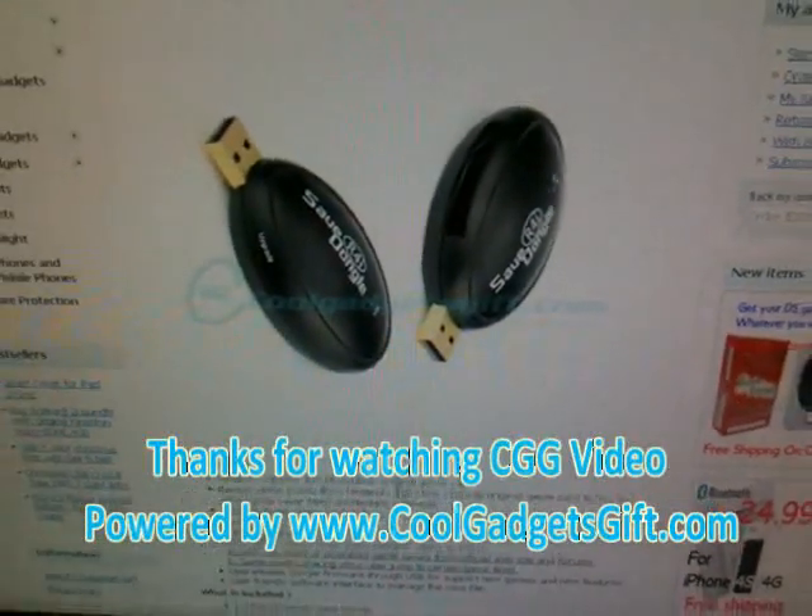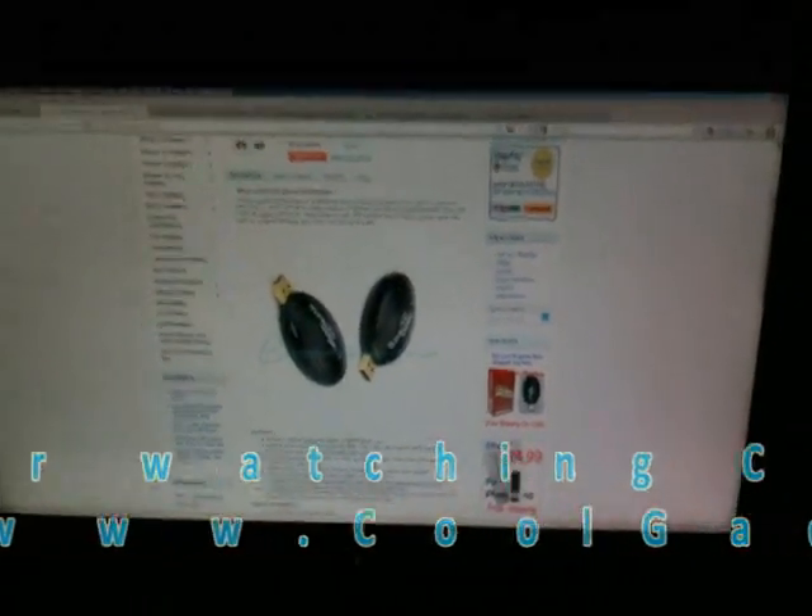You can upgrade from the official website at r4isdhc.com. Today, this is the latest R4 card for your game card — don't miss it. Buy it at CCC video. Thank you very much for watching.